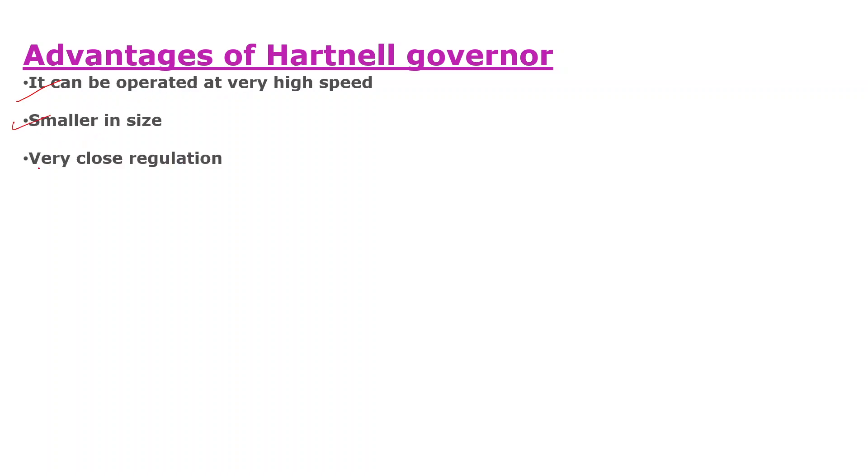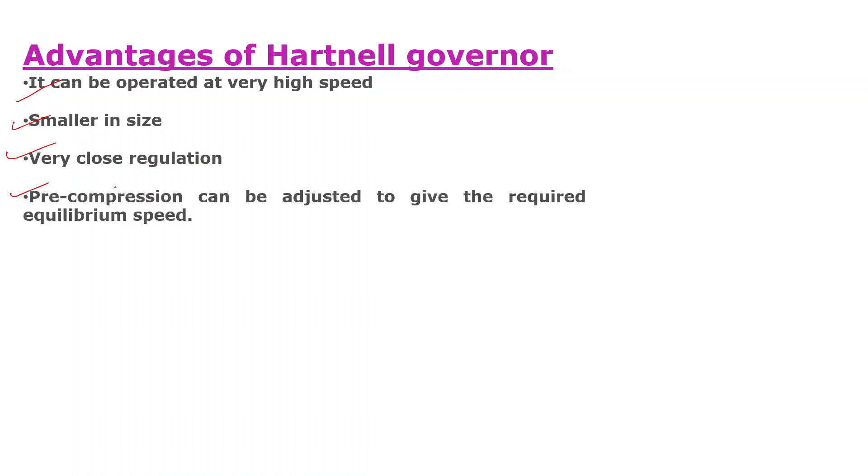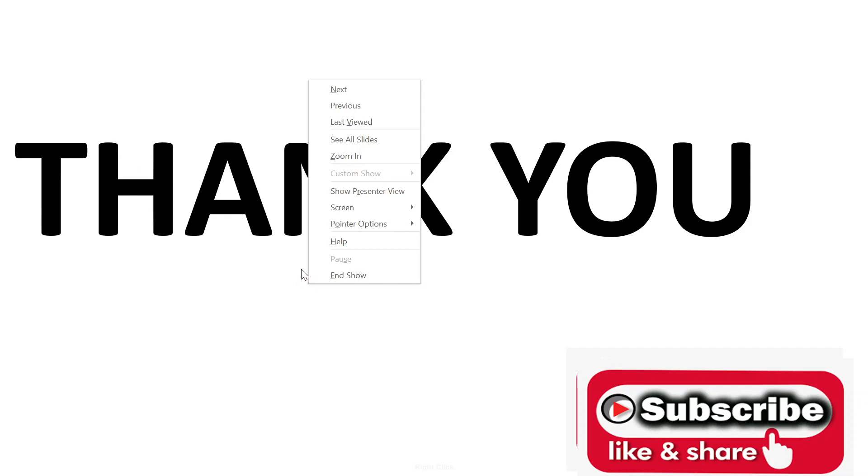Now we will discuss the advantages of the Hartnel Governor. First, it can be operated at very high speed. Second, it is smaller in size. Third, it allows very close regulation. Fourth, pre-compression can be adjusted to give the required equilibrium speed. Thank you students, and please don't forget to subscribe my channel. I will meet you in the next video lecture of this series.